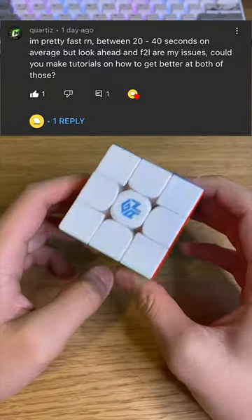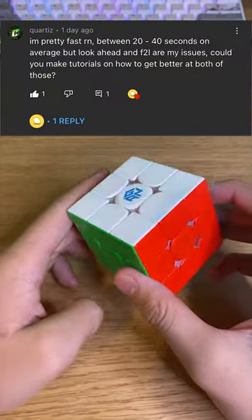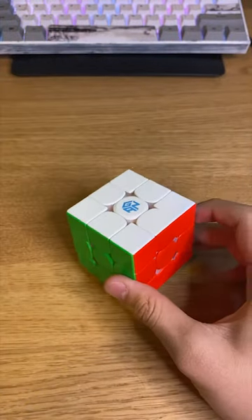A comment from my previous video suggested I should make tips for F2L tricks and also look ahead. So let's do it now.